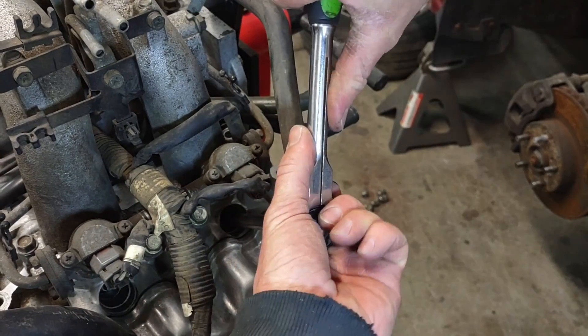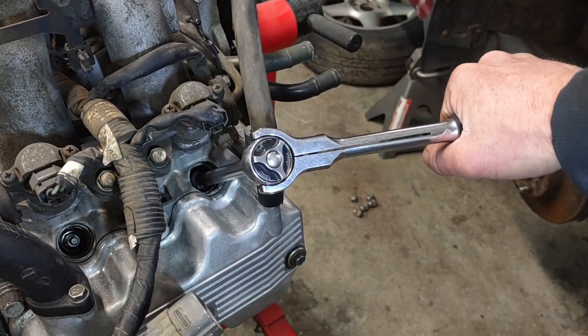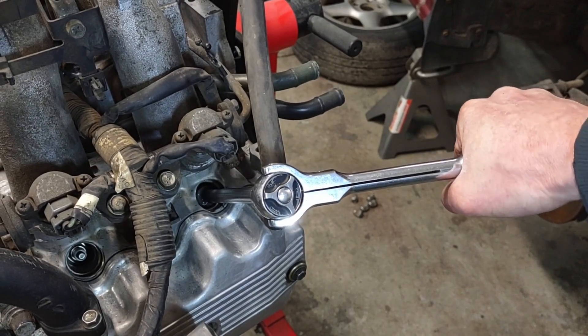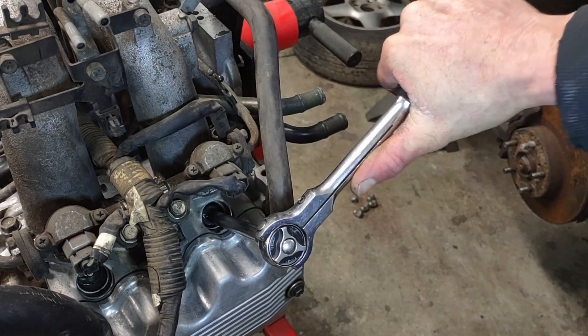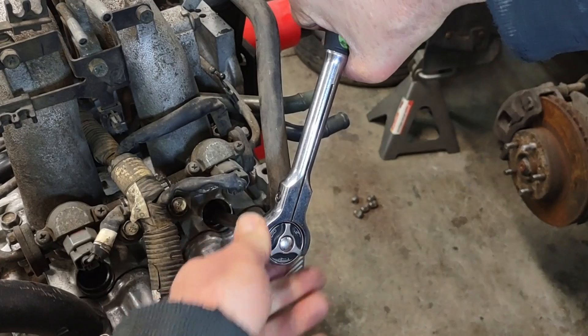Keep working on cutting the new threads. I almost forgot to mention — this is a Subaru 2.2 liter engine that I'm working on here. This is a somewhat common issue on these engines.